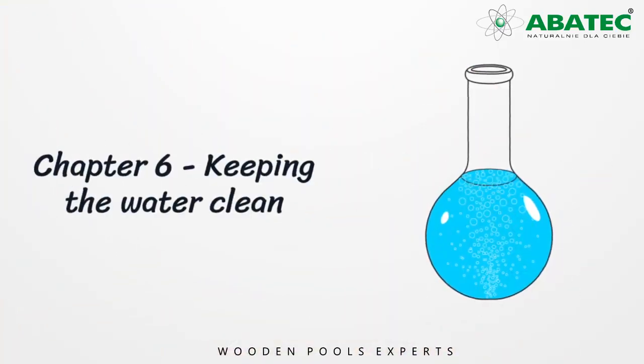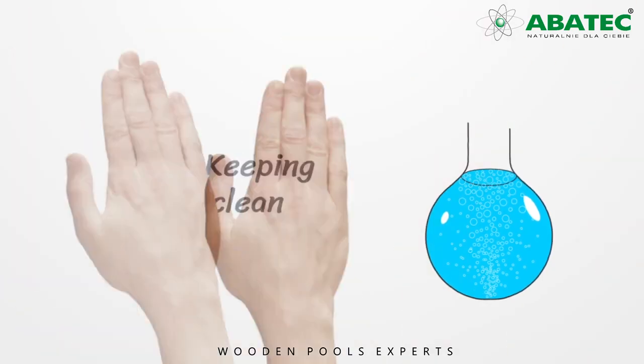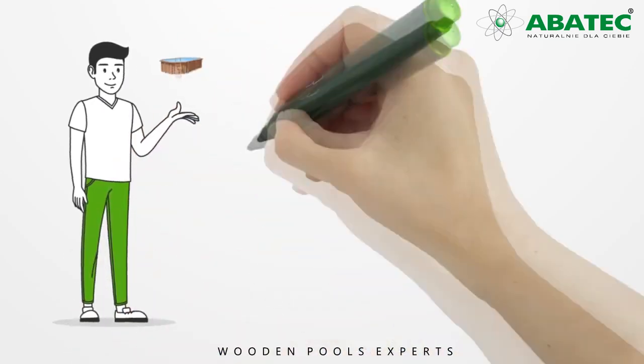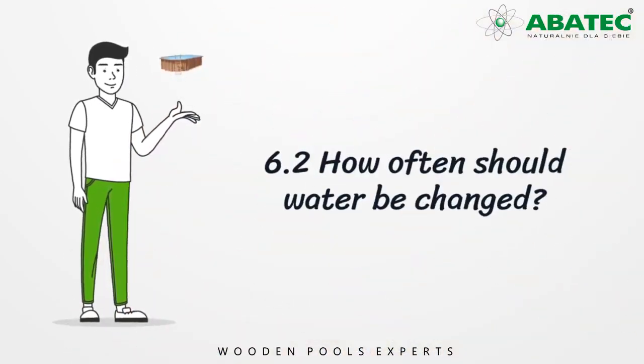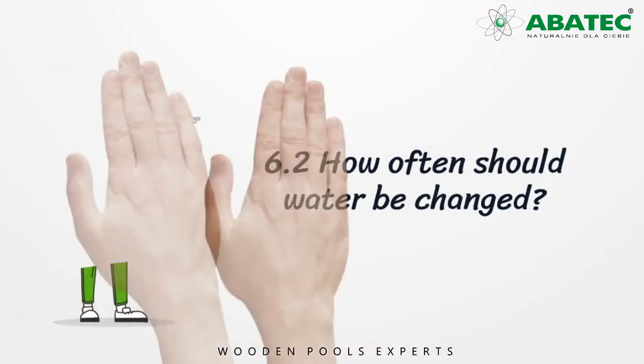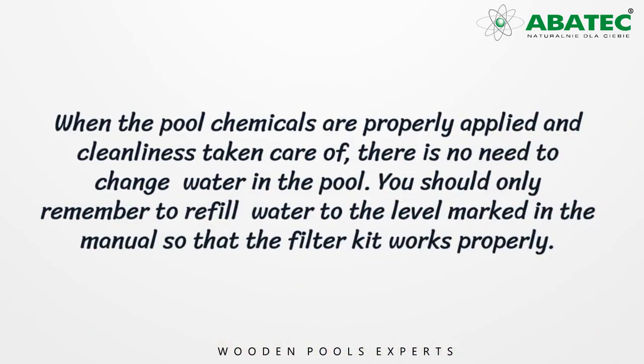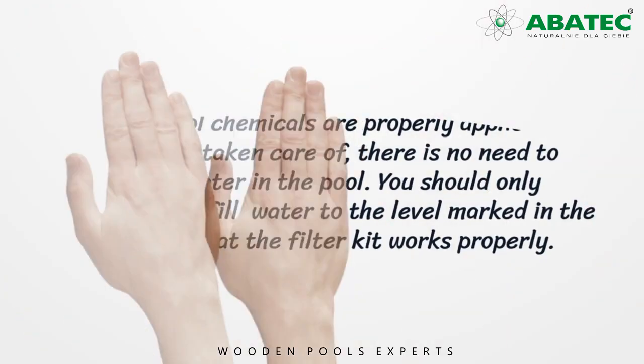Chapter 6: Keeping the water clean. 6.2 How often should water be changed? When the pool chemicals are properly applied and cleanliness is taken care of, there is no need to change water in the pool. You should only remember to refill water to the level marked in the manual so that the filter kit works properly.